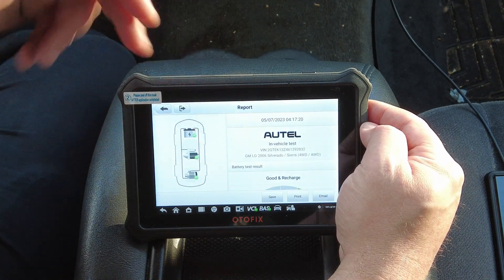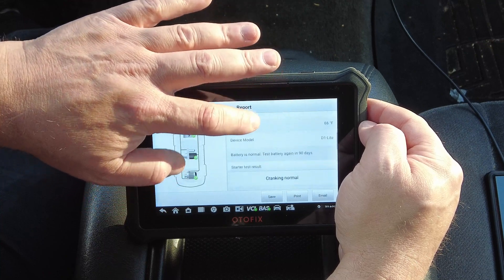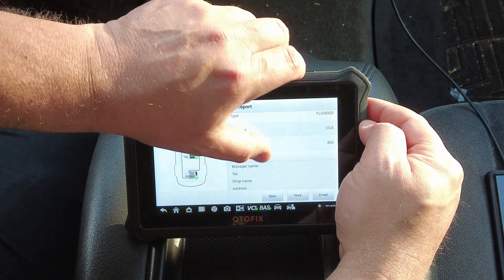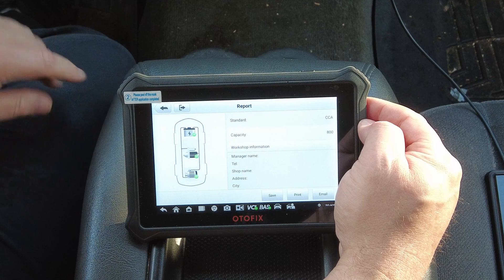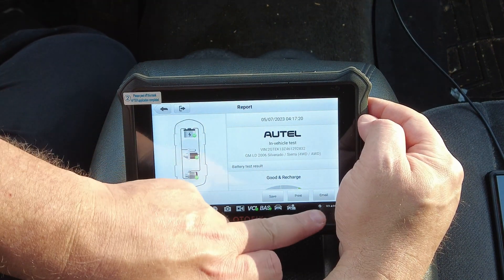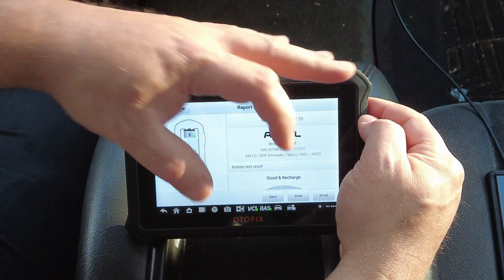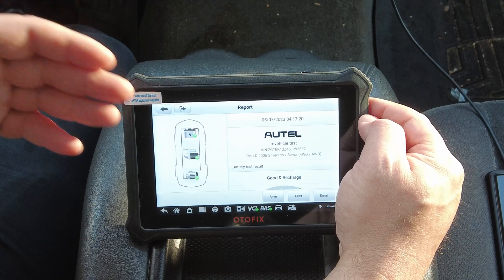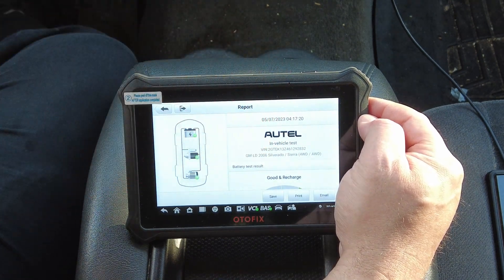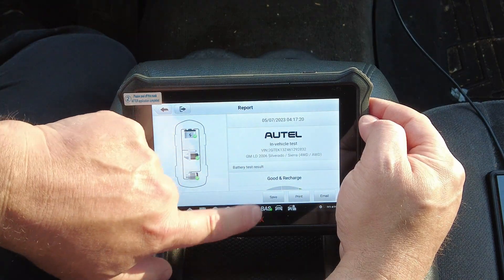Scrolling down, it shows battery voltage, state of charge, temperature, cranking voltage, and charging status — all sorts of useful data. You can add your shop name, address, and customer information. If your scan tool has an internet connection, you can email the report or share it via the cloud. That's pretty handy because sharing via the cloud generates a QR code — a customer could scan it on their smart device and the battery report would automatically pop up on their screen.